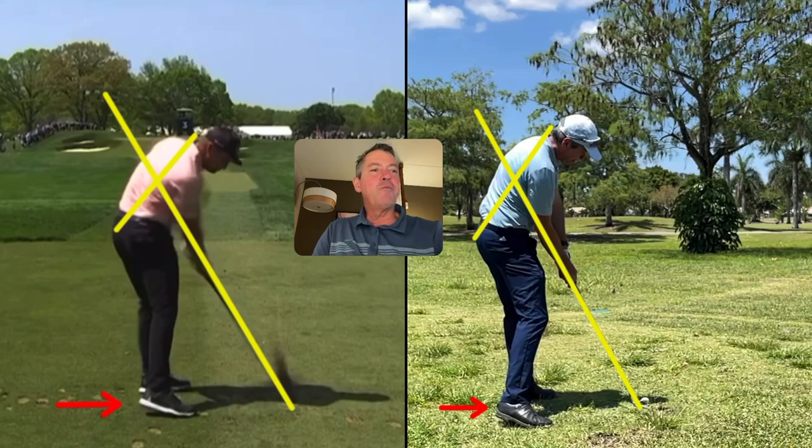You can see how we both maintain spine angles as well. This is a very important part for making a swing that's easy to repeat, but also easier on the body — so there's less stress from changing planes, changing spine angles, and all that. We're both using the ground to create power, and you'll see how similar the positions look.